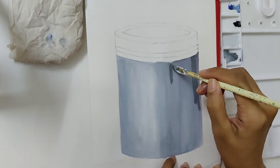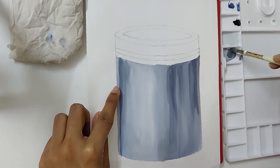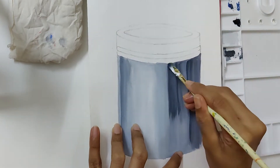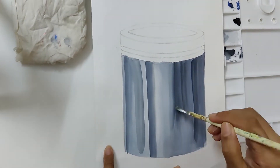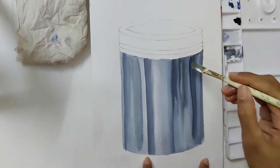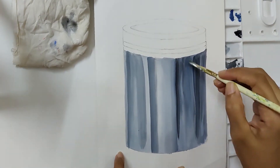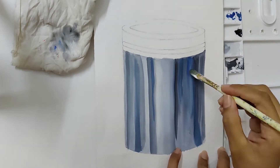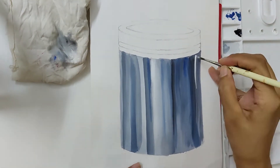We now slowly add the dark tones and merge them using the damp brush technique. I've shown the damp brush technique in my previous videos. Add a little cobalt blue. Just keep following this process of dark and light colors, and finally add highlights with a crisp white color.